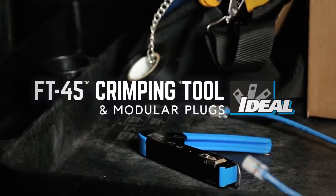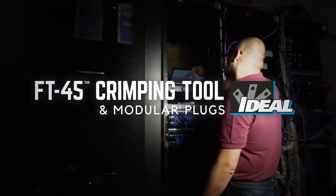We've got you covered. The Ideal Feed-Through Modular Connector and FT45 Crimping Tool. Only from IDEAL.